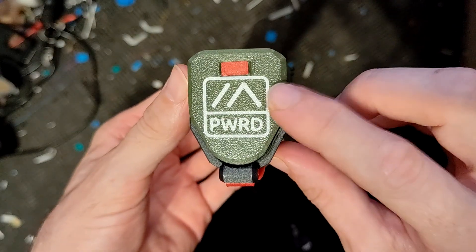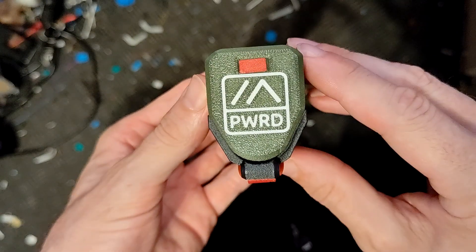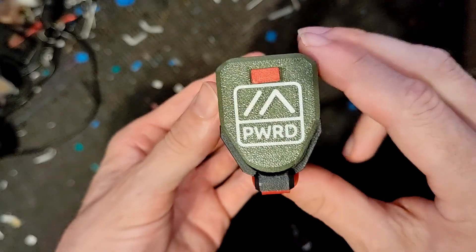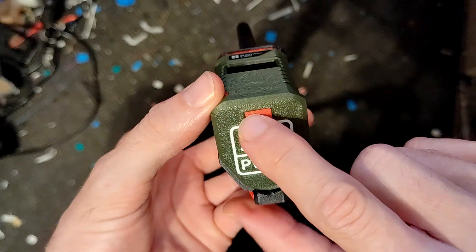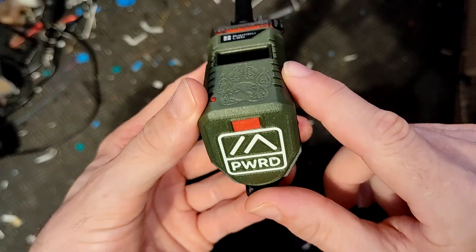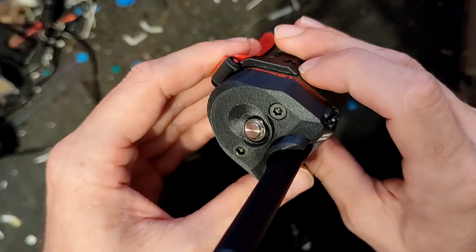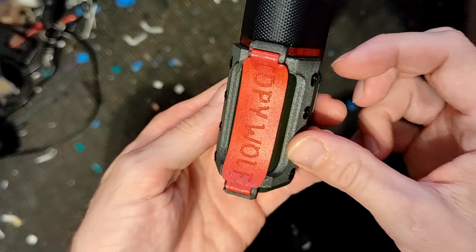The bottom still has the same Meshtastic-powered logo. There are two designs — you can have the dual color one, or just go with the embedded version with the imprint. It works just the same. There's also a little TPU plug that hides the USB-C connector.